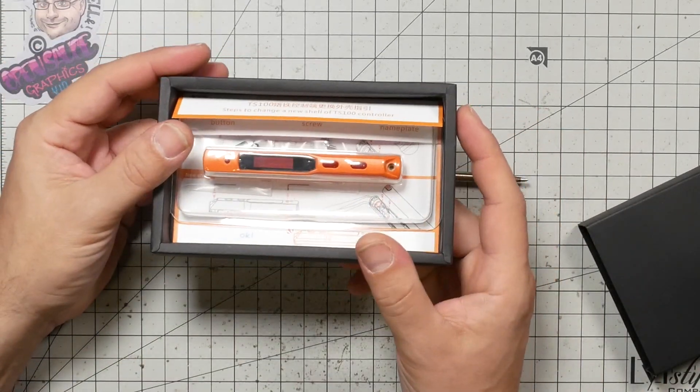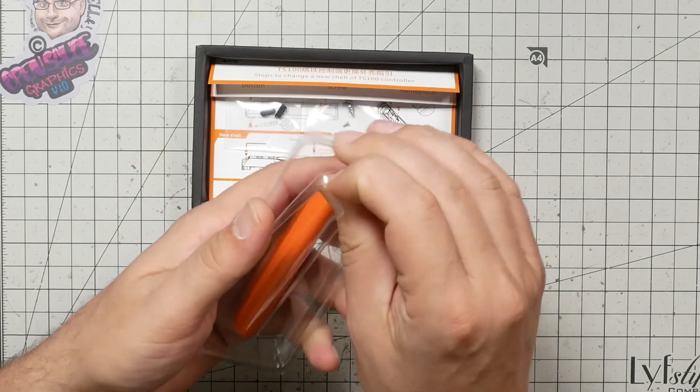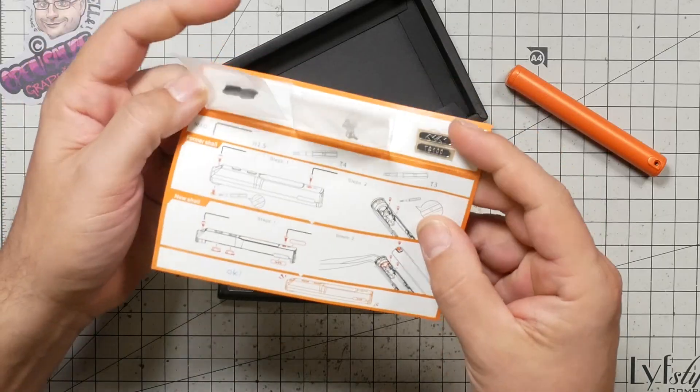So there are two things you can do to personalize your TS-100. You could just put some marker on it or nail polish — but what's the fun in that? One of the things we're going to do today is put on a custom colored shell so that mine will stand out because it's orange. And the other thing we're going to do is put the custom firmware on it, which has some advantages. The custom firmware lets it go up to 450 degrees Celsius instead of 400. I confess I have not researched this at all — you're just going to ride along with me as we figure out how this goes.